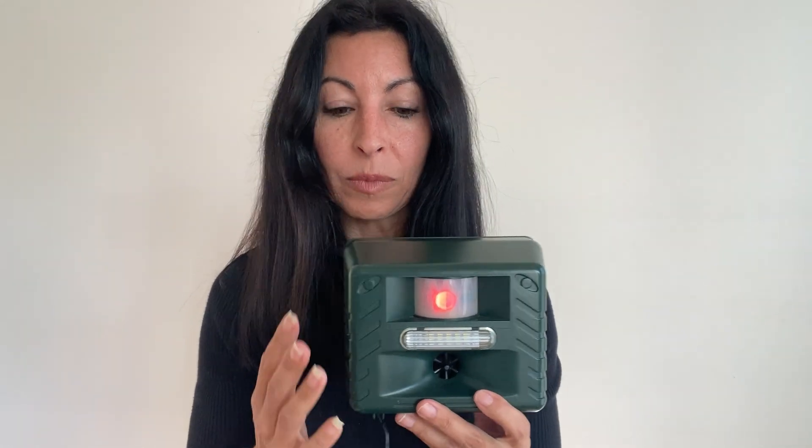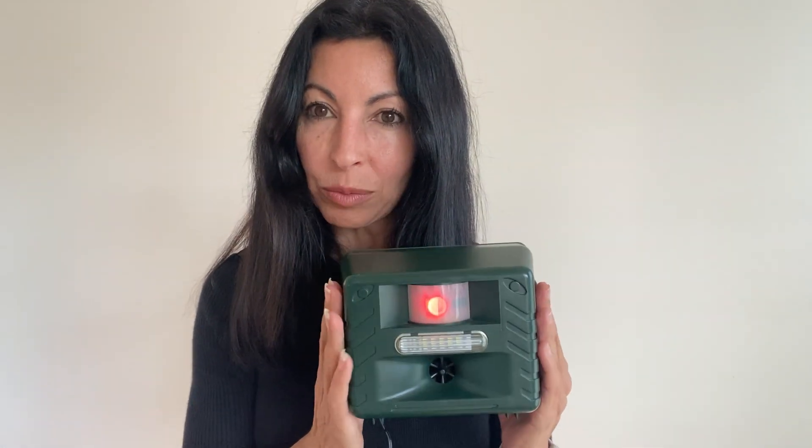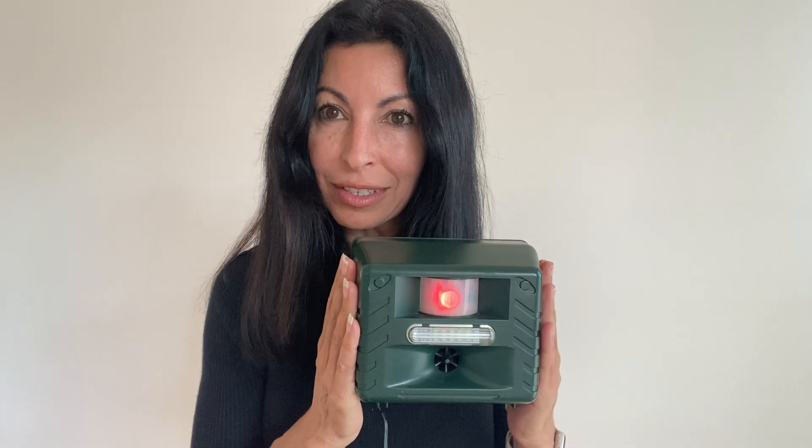Hello, this is Angie from Bird Control Australia. I have a Yard Sentinel with me today. I thought I'd make a little video because we have lots of questions from customers — they either email us or call us. I'm going to run through the most commonly asked questions and hopefully that will answer your questions prior to you purchasing, just to put you at ease.